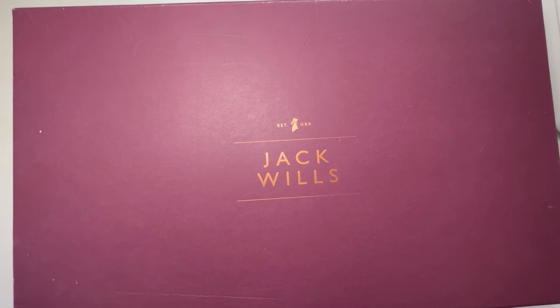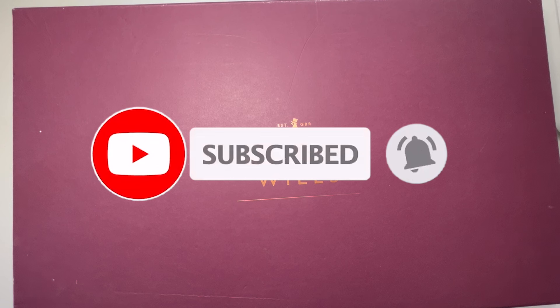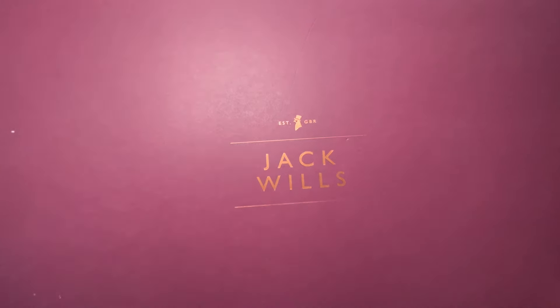The box is back, which can only mean one thing — it's time for Chris's Craft Challenge. I have no idea what's in here as always, but he has told me to think Valentine's. So let's lift the lid and see what Chris has been picking out of my craft room today.